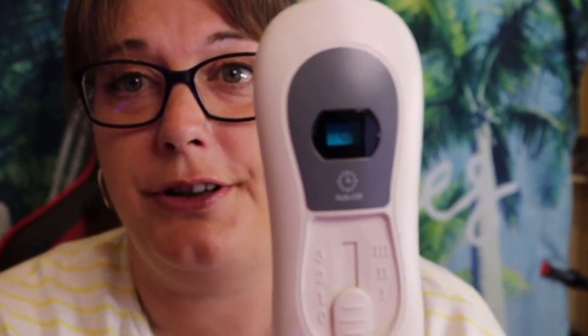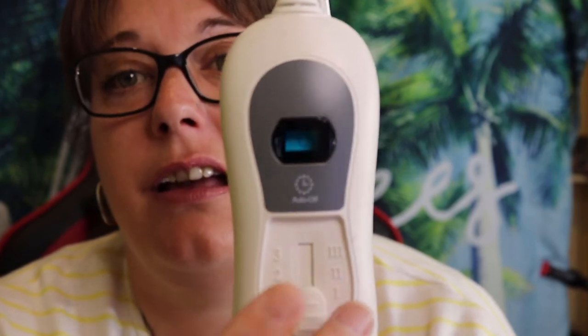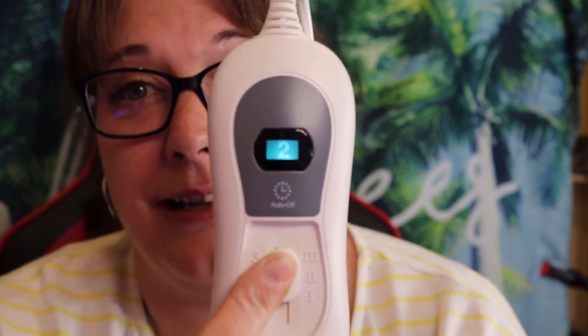The controller is really simple — it has three settings: one, two, and three. Put it on one and it lights up, then two, then three. I normally stick to two or three as that's the best heat for my pain. It's very simple — literally one finger, that's all you need. It heats up in seconds, which is amazing. It also auto turns off after an hour as a safety feature. The heat comes on within seconds, which is exactly what you want.